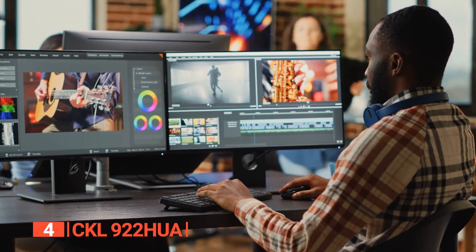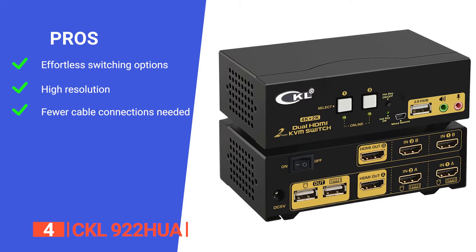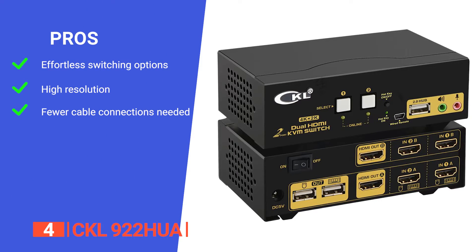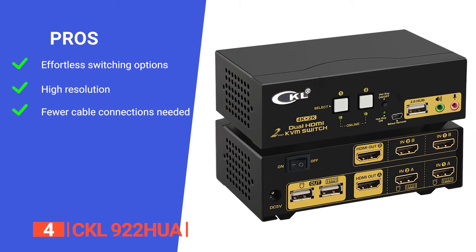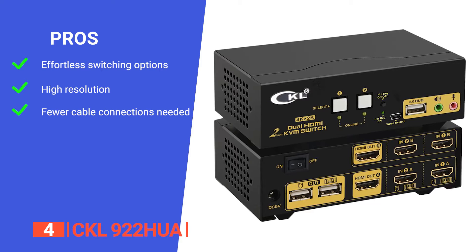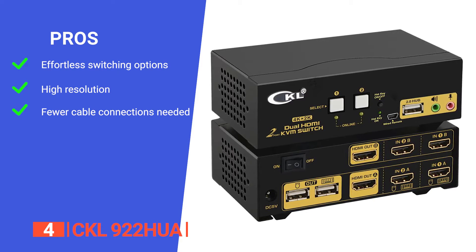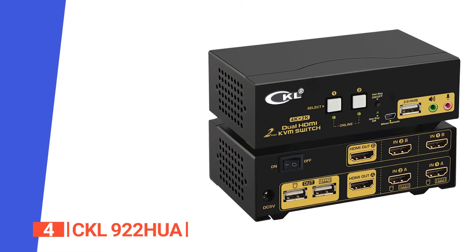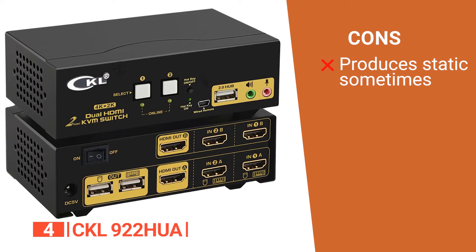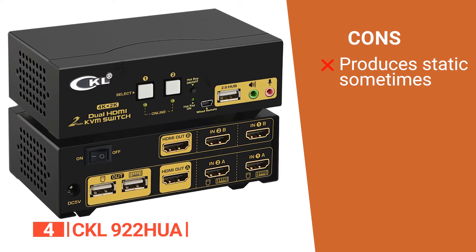With the manual switch button, you can control two computers and view their content on one screen or switch between them to reduce desktop clutter. Its pros are: its consistent switching enables you to use five switching modes, including mouse roller clicks, keyboard hotkeys, push buttons, auto-scan switch, and a wired remote. It has built-in EDID and supports 4K quality at 30Hz, and it reduces the number of cables you have to route. However, it can produce static noise from the audio port if not plugged in properly or if you have an old connector.